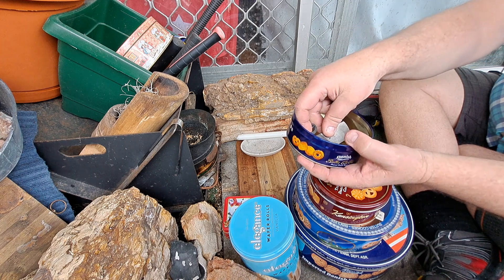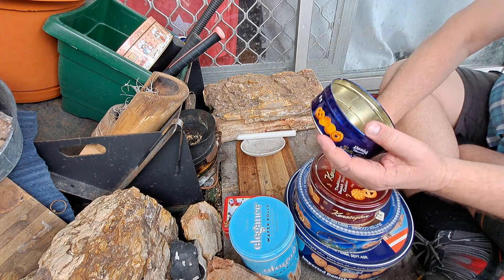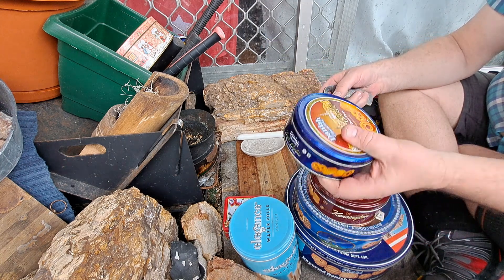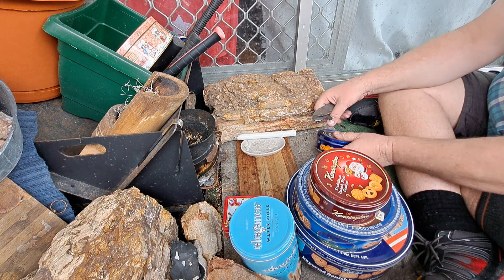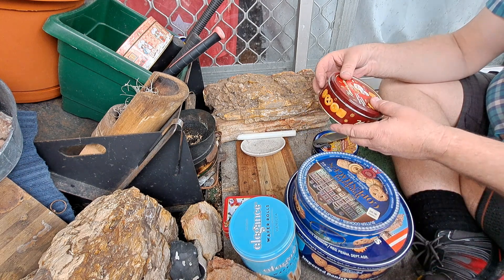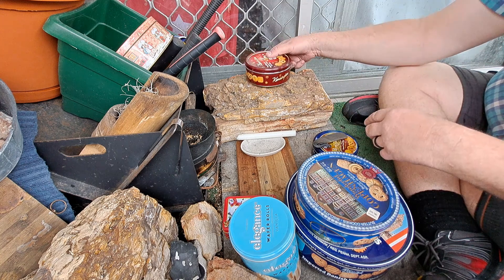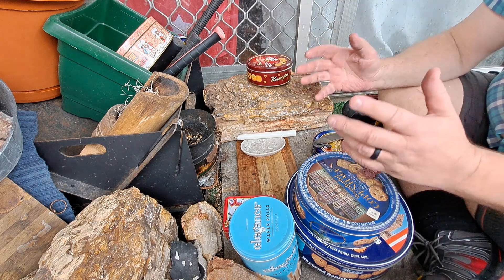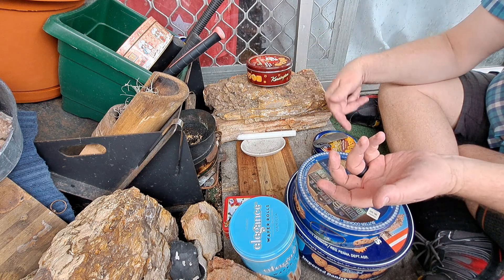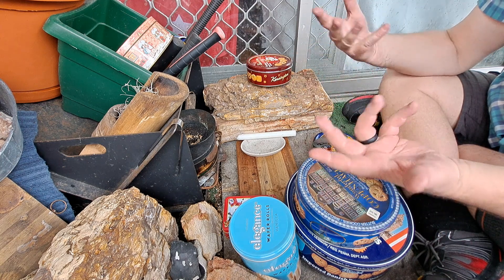It fits a striker in it, you can throw a few stones in it, throw a few bits and pieces in it, and it's a good pack size kit. I also use them for other things like char cloth, and I put my fluff in it.